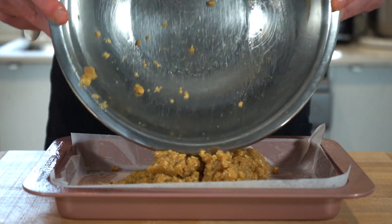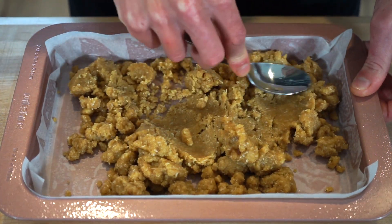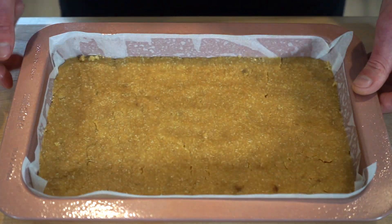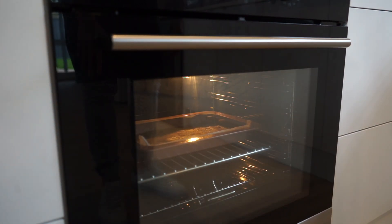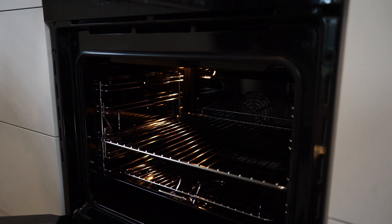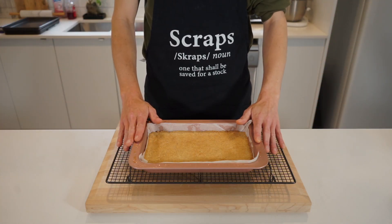Once that's done, transfer the mix to a 28 cm by 18 cm baking pan lined with parchment paper, and use the back of a spoon to spread and level it out as smooth and consistent as possible — this will help with the even layers in the next step. Place into a preheated oven at 160°C (320°F) and bake for 14 to 15 minutes or until golden on top, then carefully remove it and allow it to cool and slightly set for 20 minutes.